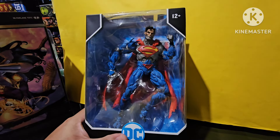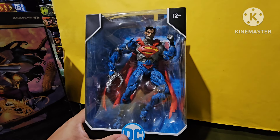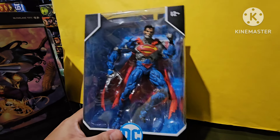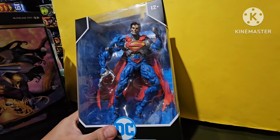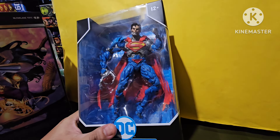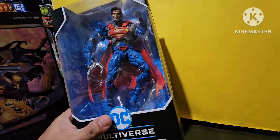It's great to display the Reign of the Supermen, with Cyborg Superman finally completing the reign. I still haven't reviewed any of the other Reign of the Supermen figures — this is the first time I'm going to be reviewing one of these. Probably in the next few days, I'm going to be unboxing, reviewing, and probably displaying all four Supermen together.